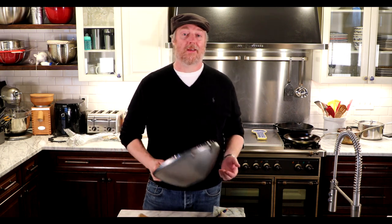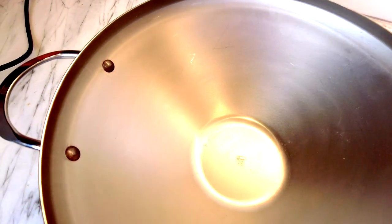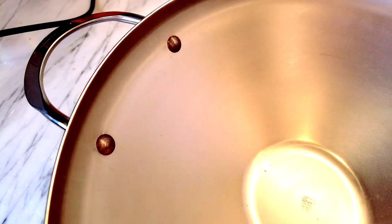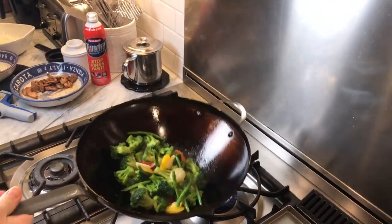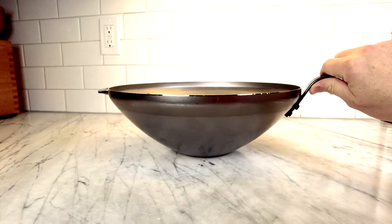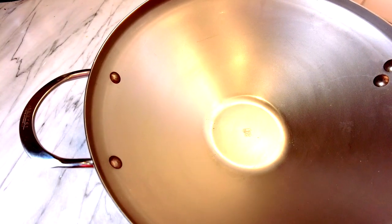When you first pick it up, you notice it's got a lot of heft — it weighs in at almost five pounds. Contributing to that weight is the two-millimeter thickness of the carbon steel, which might be a little thin for a frying pan but is actually pretty thick compared to lots of woks out there in the 1.5mm range. The next thing that jumps out is the wok shape — it seems a little conical, maybe a little vertical.